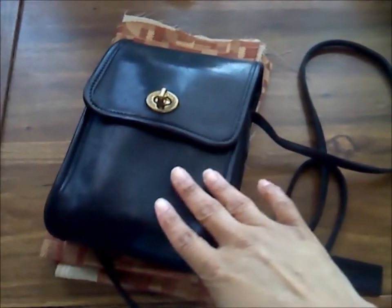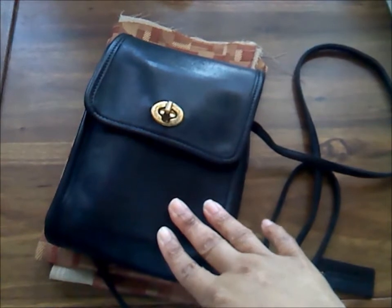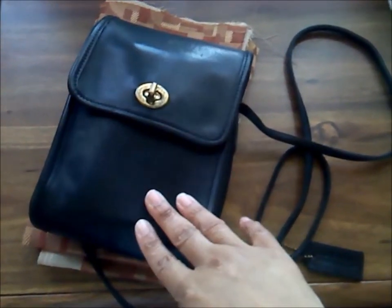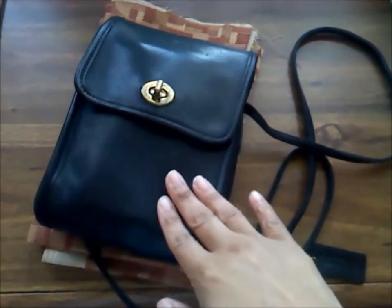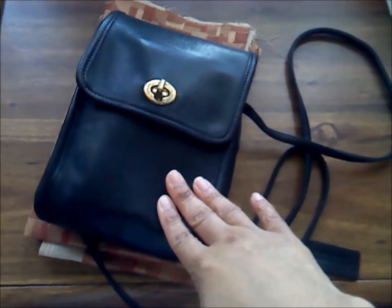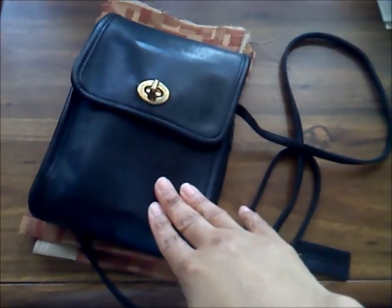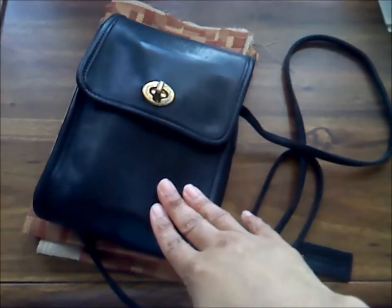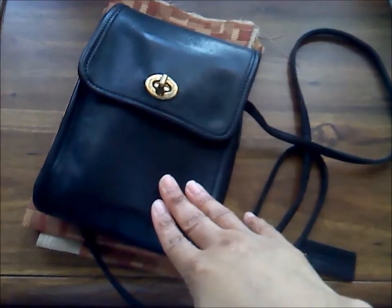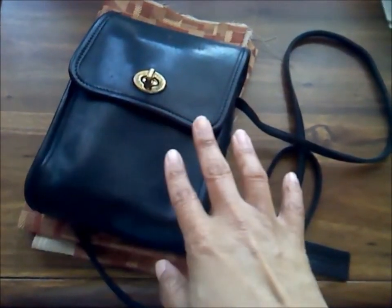I found this old Coach bag which is made of leather, so you know it's good material. I decided to use it as a travel pouch — everything I want to travel with around downtown Chicago, or even when I go out of town, if it doesn't fit in this bag it's not coming with me. We planner people like to take everything just in case, but not this summer — it's back to basics and the bare necessities.